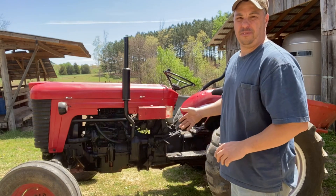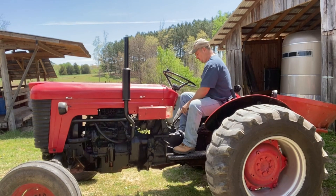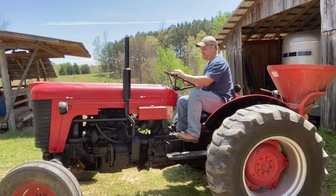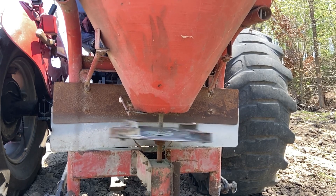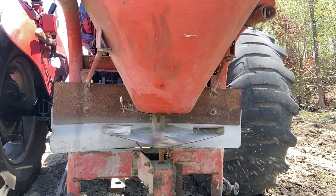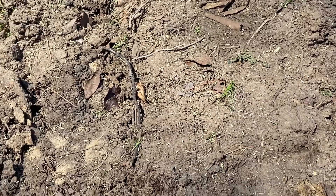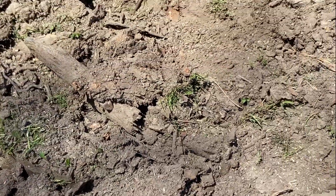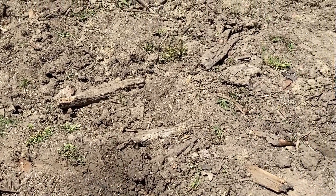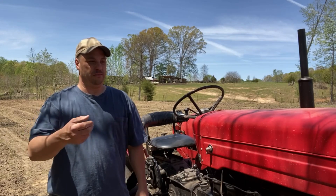We got the spreader hooked to the Massey Ferguson 50 — old big red. This is what you want it to look like — you want to be able to see all your seeds laying out to get a good cover on your ground. I know it might be hard to see out there, but it's covered pretty good. The spreader did really good. I think I got a good covering on the ground, and you want that real good covering so more seeds will grow faster.